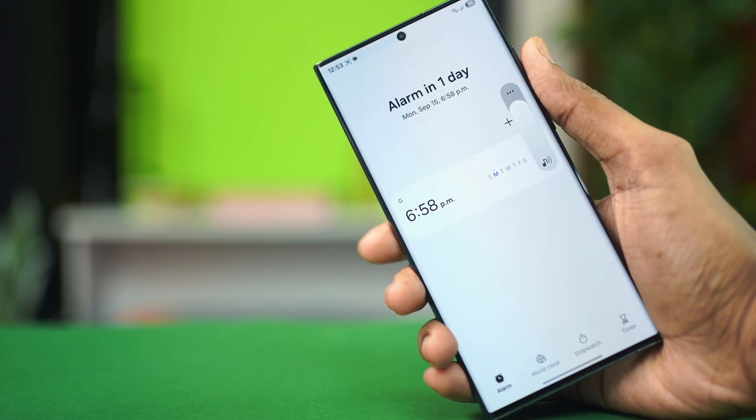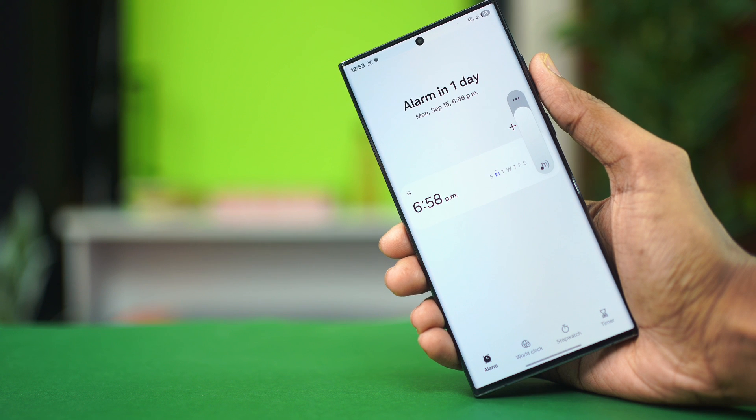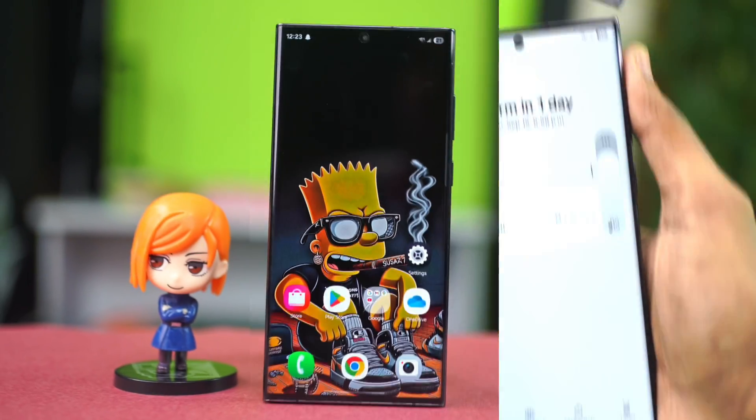If your alarm sound is not working on your Samsung Galaxy phone, then in this video I'm going to show you how to fix it. The problem could be related to an app glitch, software issues, or it could be a hardware related issue as well. So in this video let's try out some fixes to fix the underlying problem.